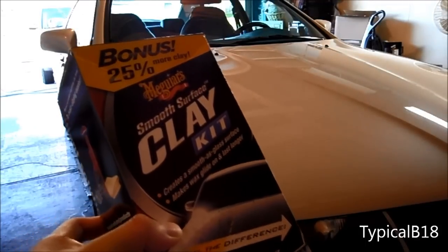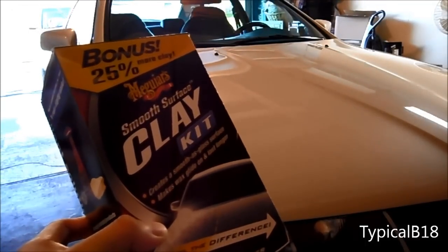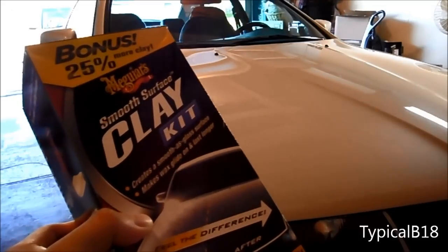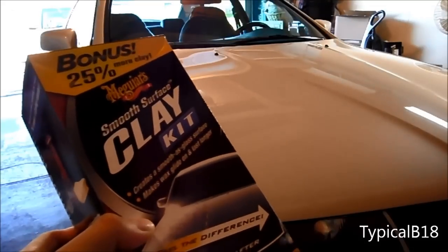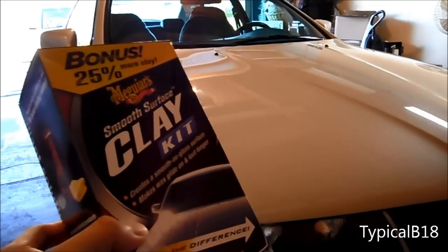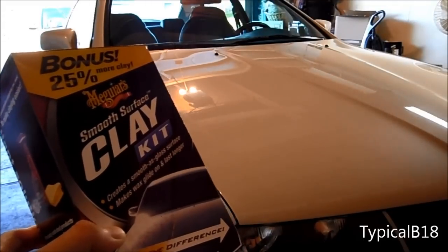I've got Meguiar's clay kit right here. I purchased this at Walmart for about $18, and about $20 something after taxes. I've been recently looking into car detailing again — just some basic stuff, not too hardcore — and I was looking at this clay kit that I've seen online that makes the car a lot smoother and less grainy, even after you wash and wax it.